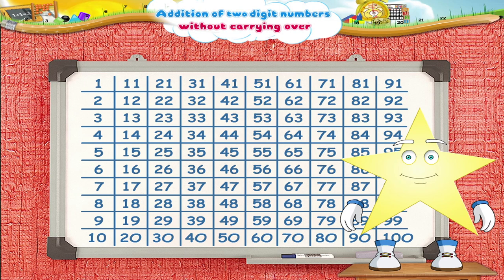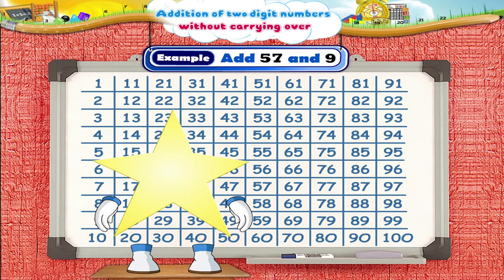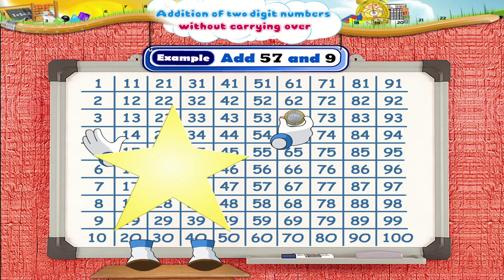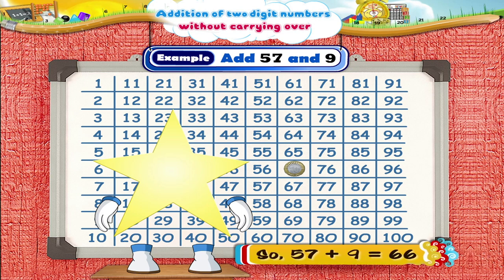Did you understand, Starry? Okay, then let's solve the next example: 57 plus 9. Here, let's put the coin on the number 57. How many squares do we have to move ahead? Yes, 9 squares. We have reached the number 66. So, we can say that 57 plus 9 is equal to 66.